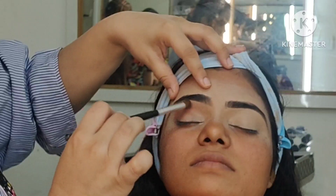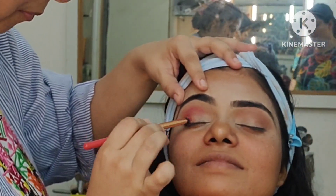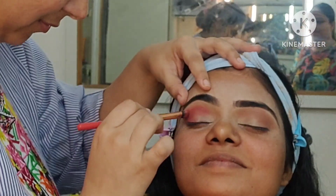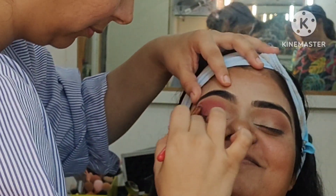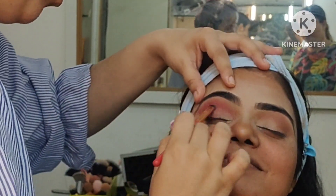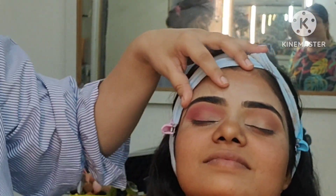Then we have to set it with a transition shade — with a rust color. Then we have to define the crease, and place color in the crease and outer corner. We have to blend it well. You have to keep your seamless blending — seamless blending is the key of successful makeup.